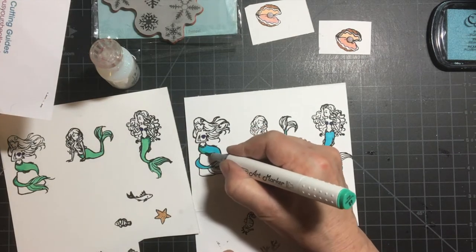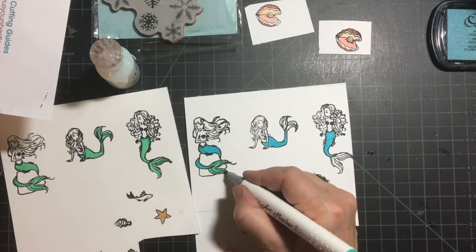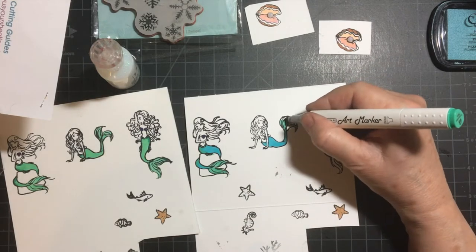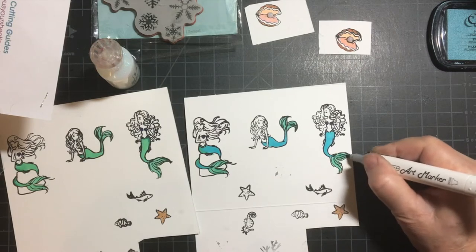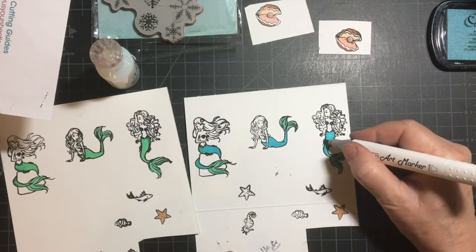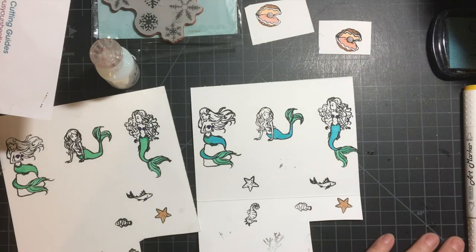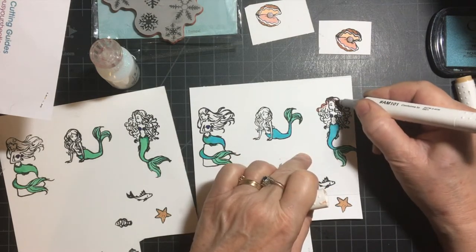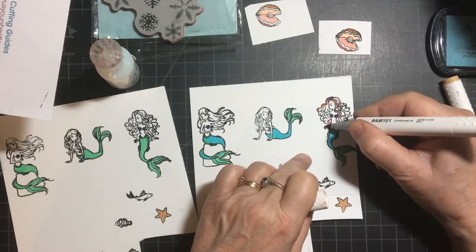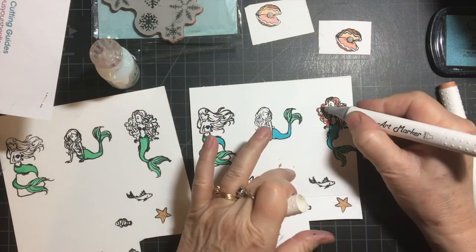I'm doing my typical assembly line, trying to get everything colored at once before I put the colors away. Now all three of these have dyes. I will be speeding that part up. I just wanted to slow this down a little so you could see my coloring, but not so much that it would be tedious.